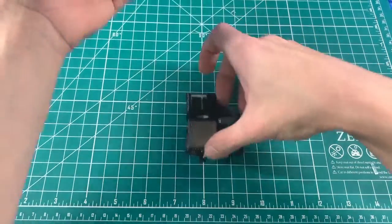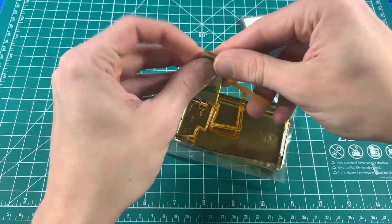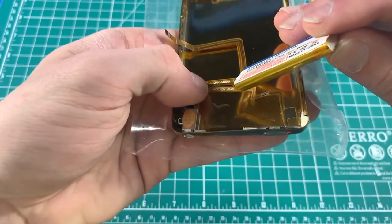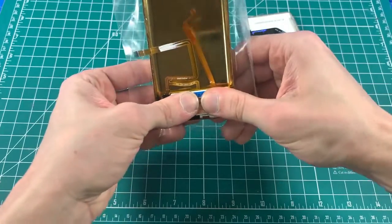Now that the iFlash is done, insert it. Take the backplate and battery — toggle the hold switch, peel off the adhesive from the battery, lift up that part of the flex, and go ahead and put the battery in. Make sure it's as close to the top as possible and give it a nice push.